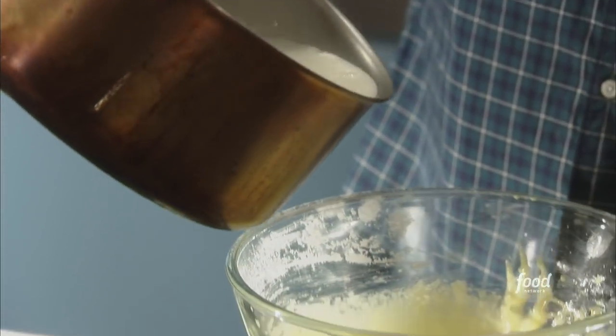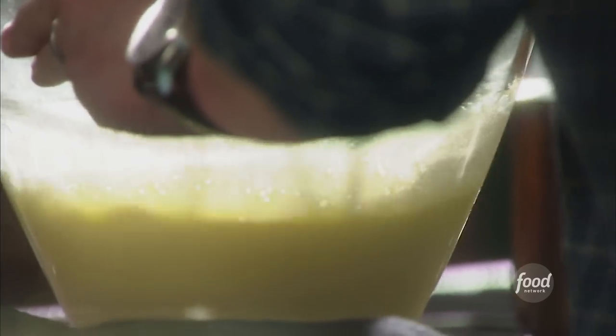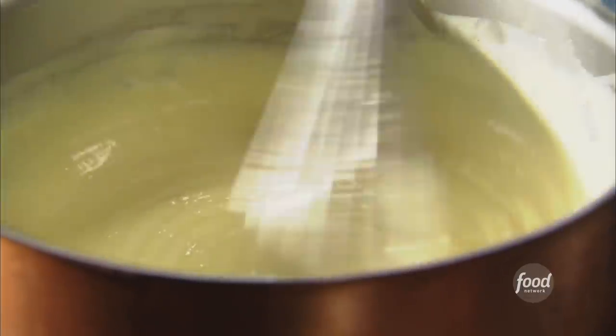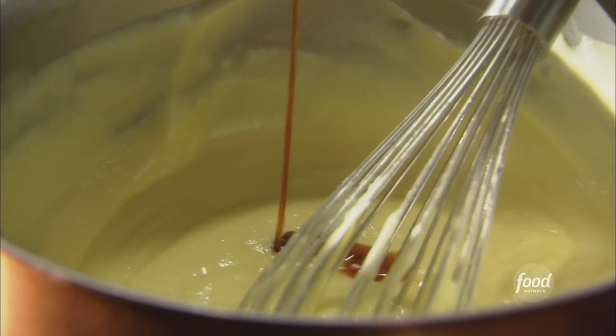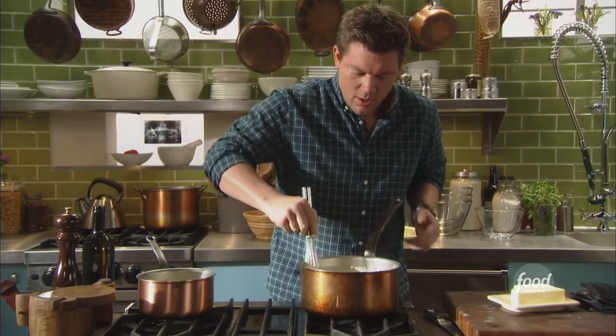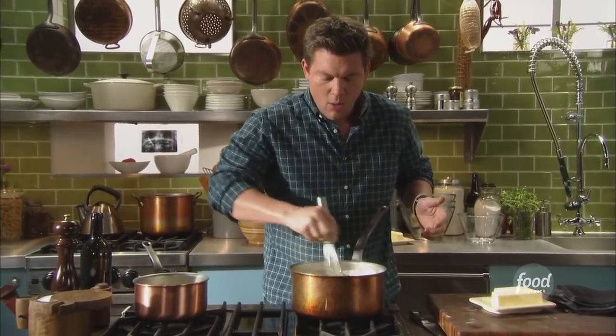We've got our warm milk here. We're just going to splash in about a cup of this. If we add all of it, it will definitely scramble the eggs. And then we're going to fold this mixture straight back into our milk here. Once it starts to thicken, it's going to cook up pretty quick, so you want to turn the temperature off and just let the whole thing really start to come together on its own. We're going to add a few more things: a little pinch of salt, some really good pure vanilla extract, and last but not least, two tablespoons of whole butter. Let's incorporate everything and we are good to go.